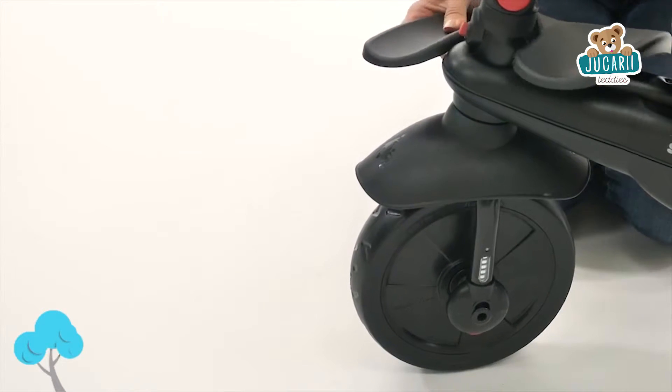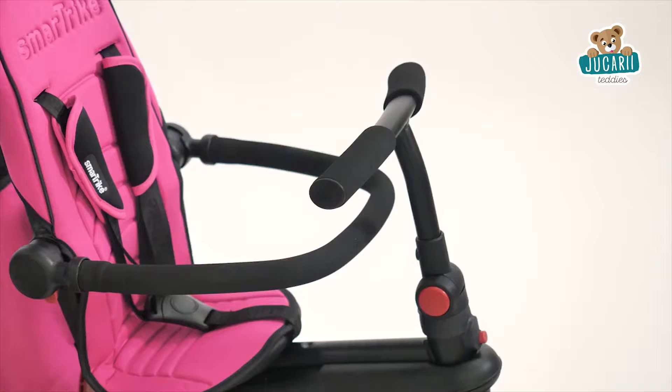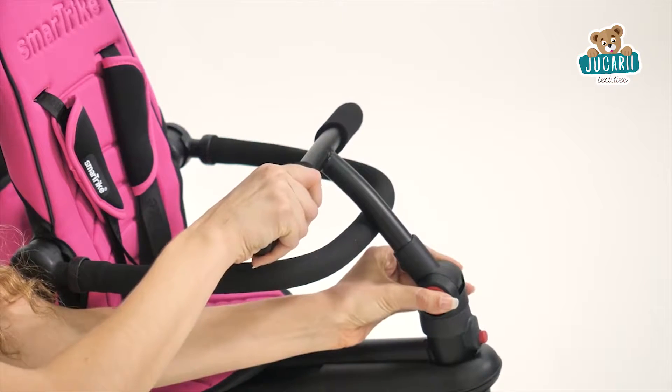Once your child reaches the age of one, you can remove the early footrest and push the folding footrest out. At this point, the adjustable handlebar can also be moved closer to your little one.